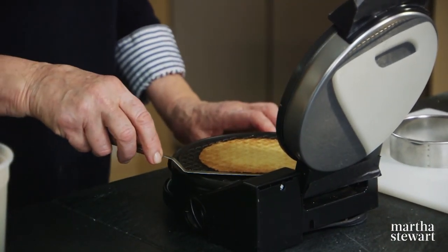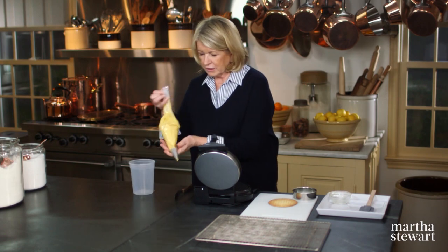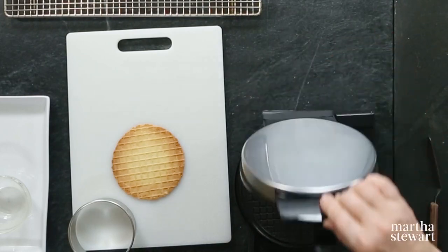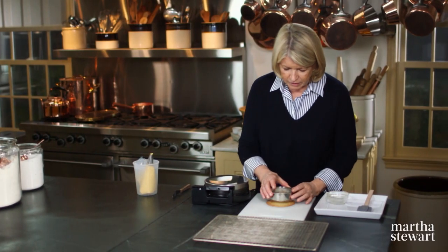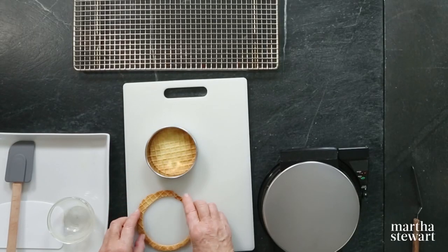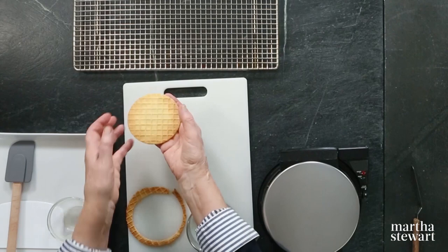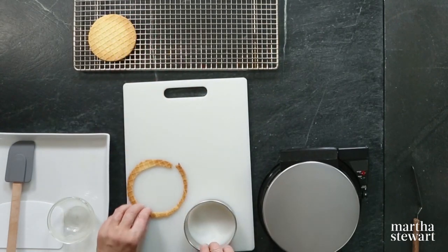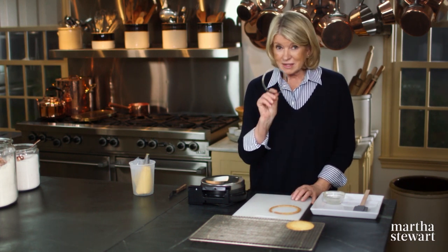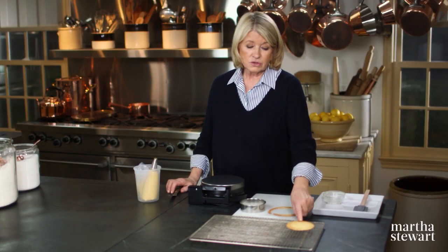Really beautiful waffle. Take it and place it on your board, and immediately get another Stroopwafel on the waffle iron. While this is still quite hot, cut it with your biscuit cutter. These are the scraps that can make the poor man's cookies, but there you'll have a perfect round waffle cookie. This batch of batter will make 18 cookies like this.